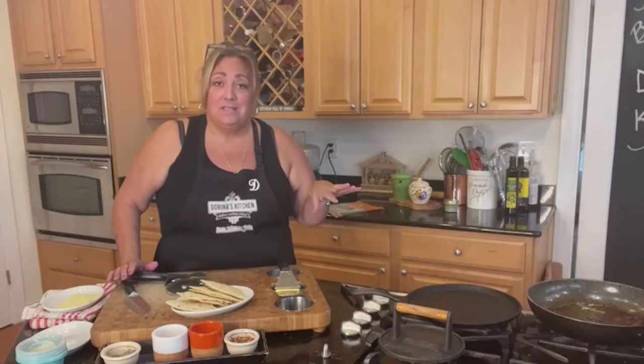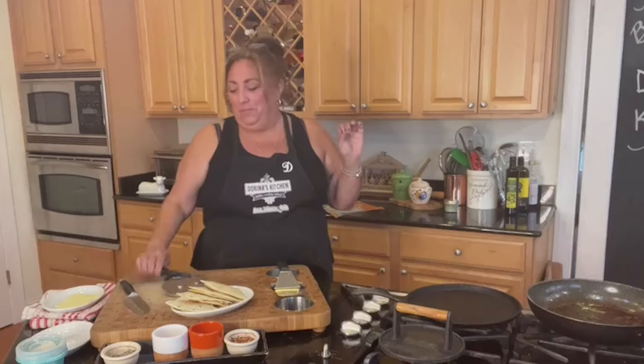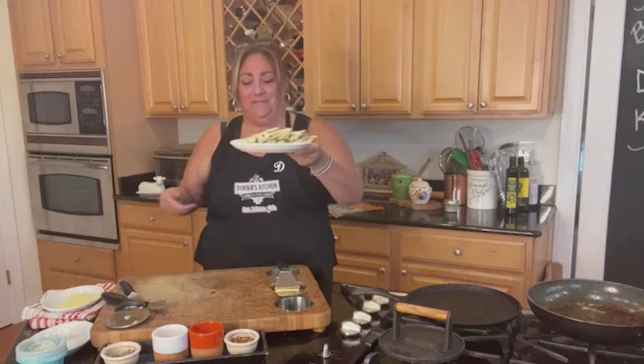The goat cheese in here was game-changing — so good! Chicken, mozzarella, goat cheese, and asparagus — that's all I put in here. The only seasoning on the chicken was salt and pepper, cooked in just a tiny bit of olive oil in a nonstick pan. Buonissimo — very, very good! Look how pretty it is. I'm going to take a pretty picture and post it — you guys can try it out, it'd be a great lunch for tomorrow.